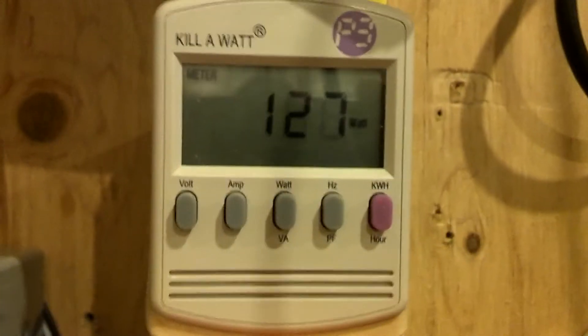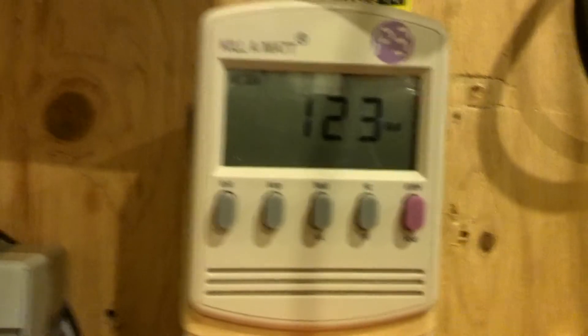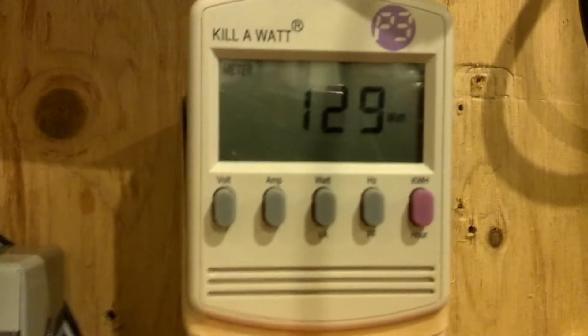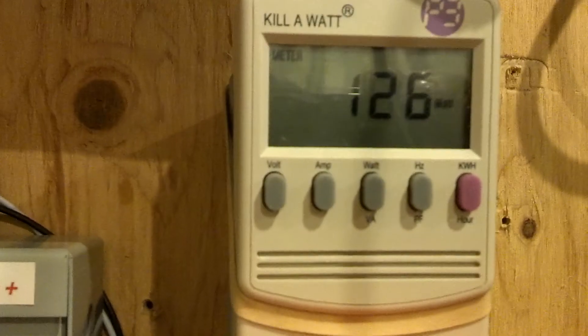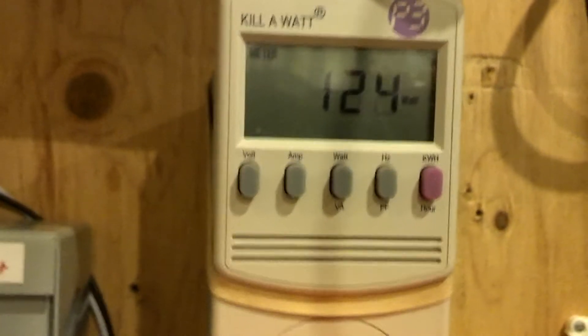These guys at Renogy Solar — not to knock anything from Jeff — I just happened to find these guys when I was looking online and they've been great to me. They gave me some real good discounts, and the more you buy, obviously the better the price. But being unemployed and out of work, it's a little hard, so I scratch together any cash I can and try to do this just to lower the footprint. But it's really working out — I mean, you're seeing it here.